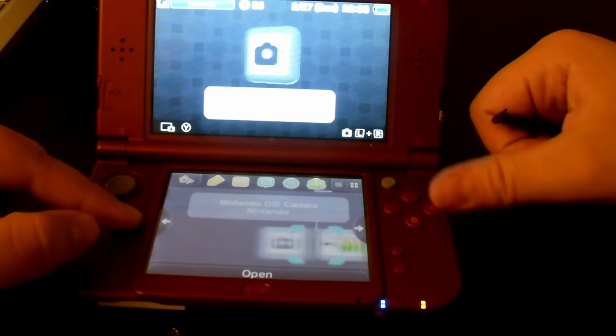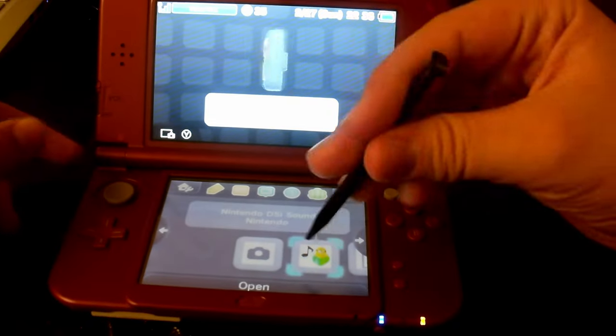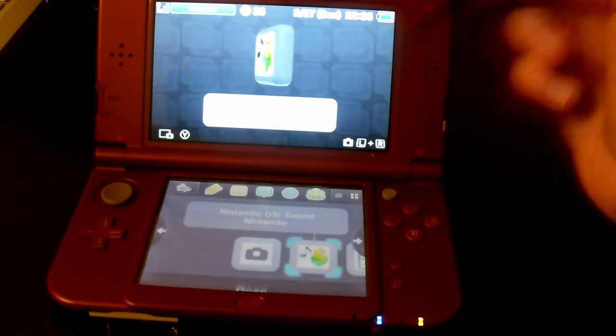Another one I want to show to you guys is the Nintendo DSi Sound. I used to love the icon — the little parakeet just moving around and chirping. Basically, there was only one problem that happened when I used this one. I'll get to that right now. It runs perfectly well, but there's only one small problem.